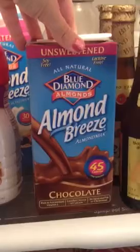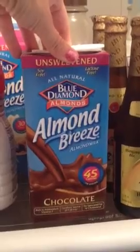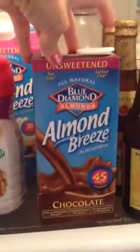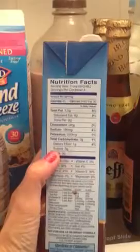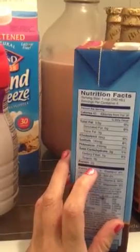So, something new I've been trying — I'm putting this with my protein: vanilla protein powder and a banana and then some of this chocolate almond breeze. When I look at the label, pretty much what I look for is calories and protein. This has 45 calories and 2 grams of protein.